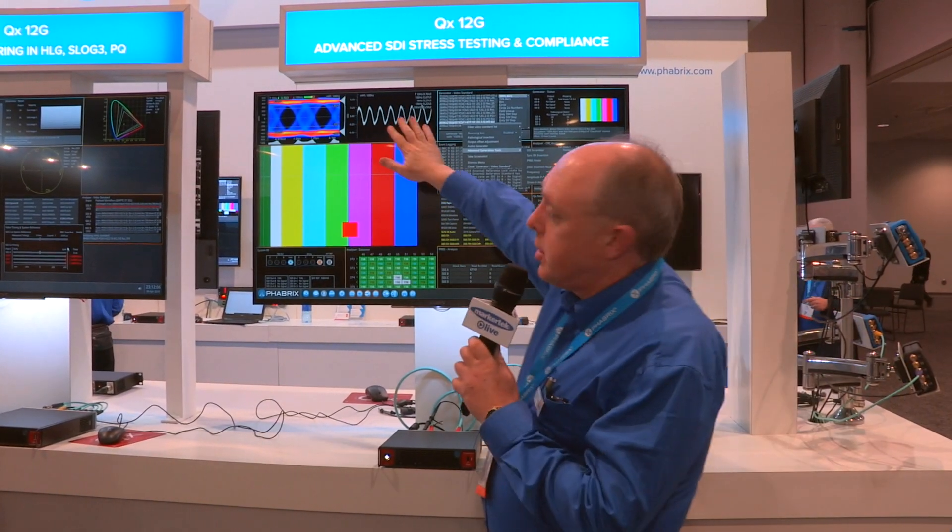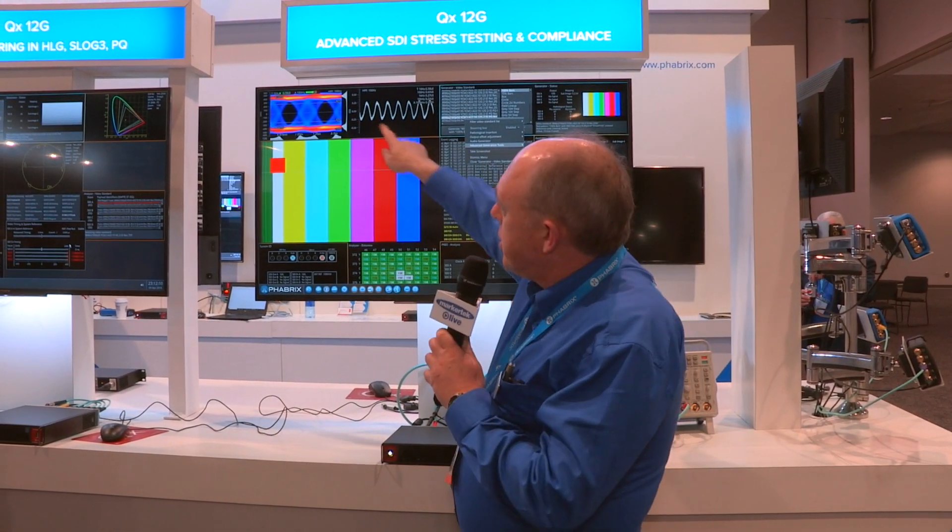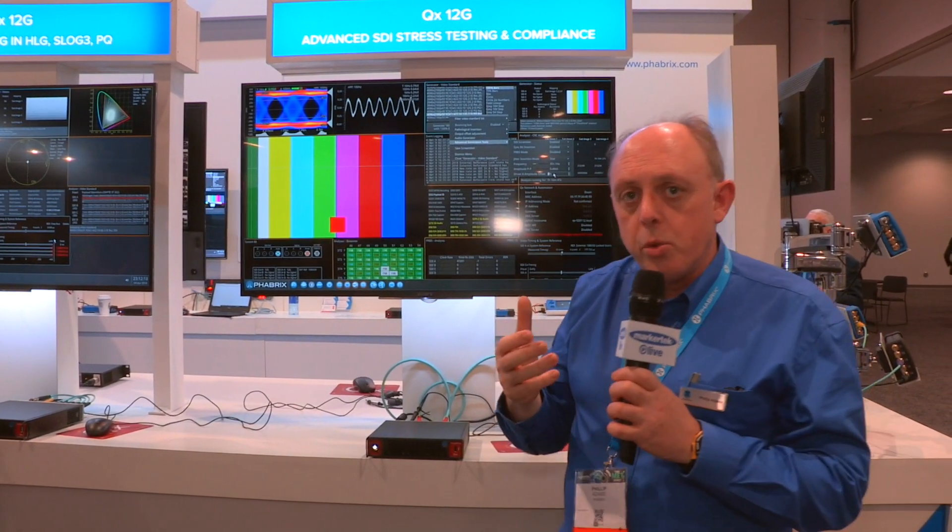That's the new feature — we're inserting jitter. It's stress testing for 12G systems. I'm inserting sine wave jitter here, and you can see it being observed here, and we have some tools that work with that.